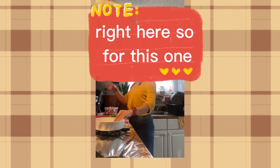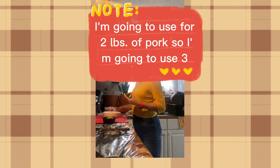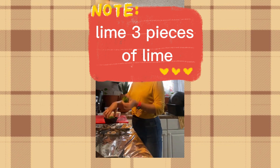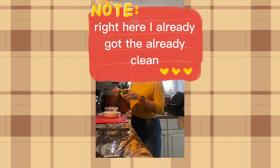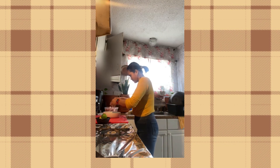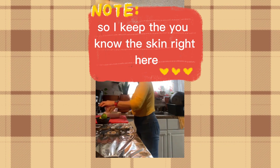For two pounds of pork, I'm going to use three pieces of lime — they're already clean. Now let's squeeze the lime right here. I keep the skin of the lime here.